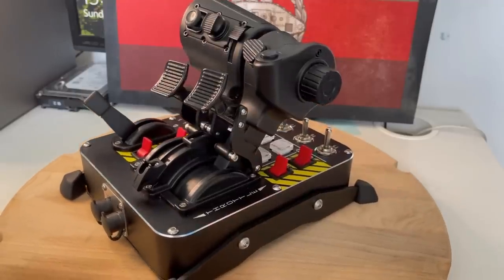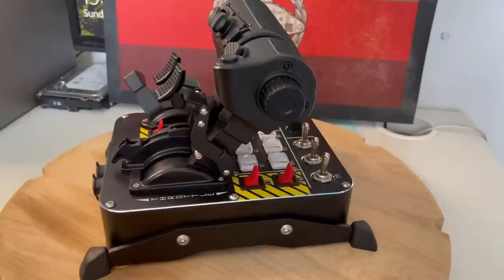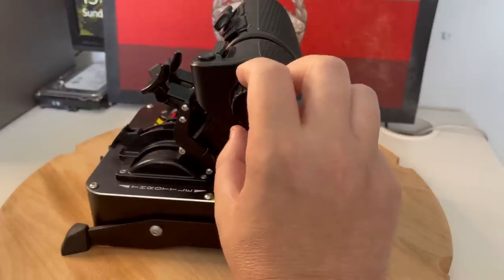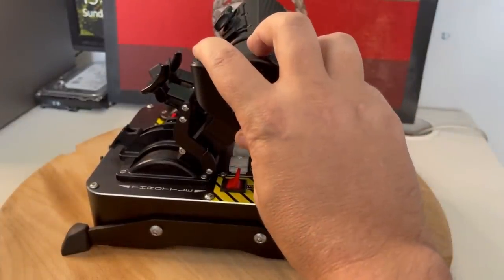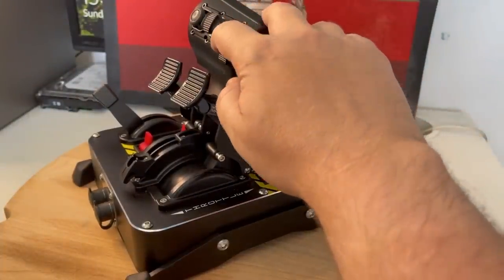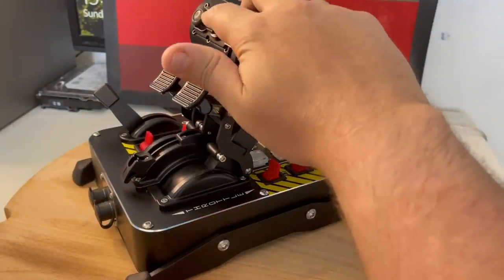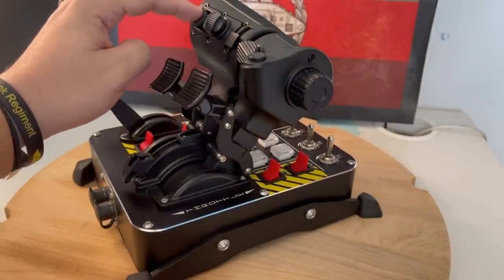Now coming from the Warthog, this throttle has more buttons, rotaries and switches than you can imagine. Starting on the throttles themselves, on the left hand side of the split throttle system you have this nice large rotary with push function, a normal push button, and a two-way hat with push function. Moving on to the right hand side, you have this slider here which has got a nice detent in the middle. Then there's a four-way push hat which also has a push function, and an analog mini stick which also has a push function.